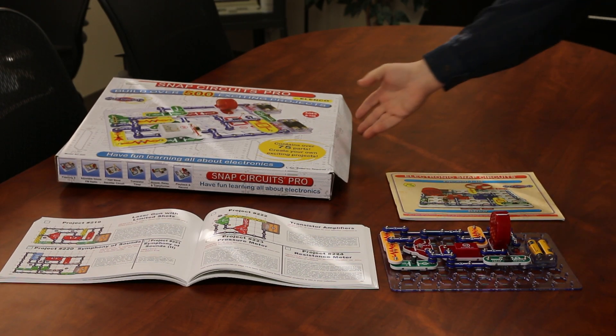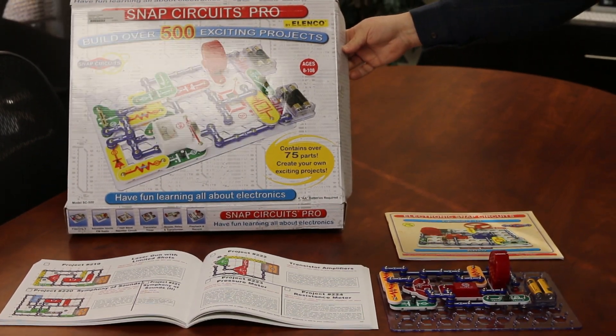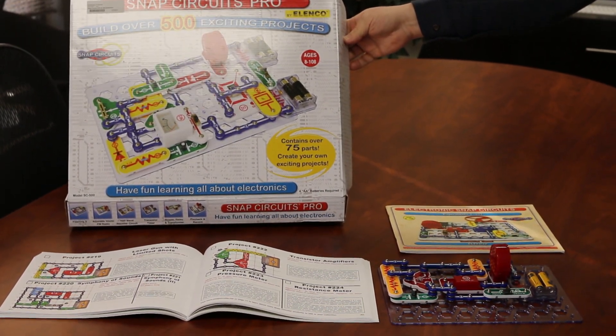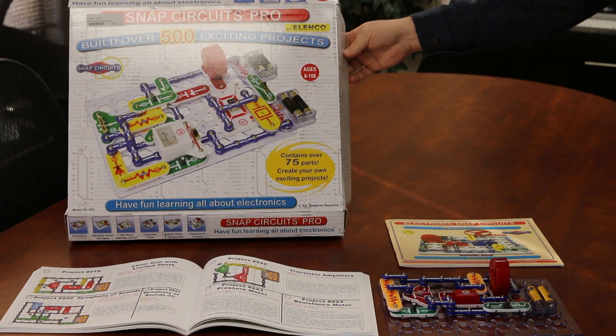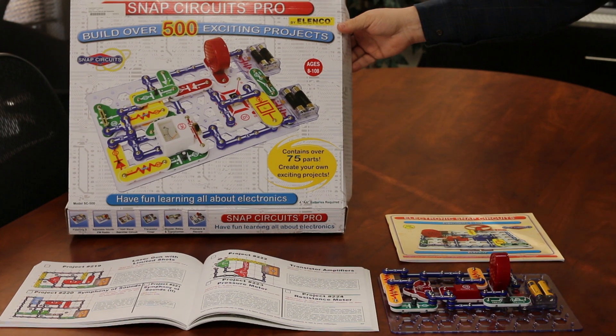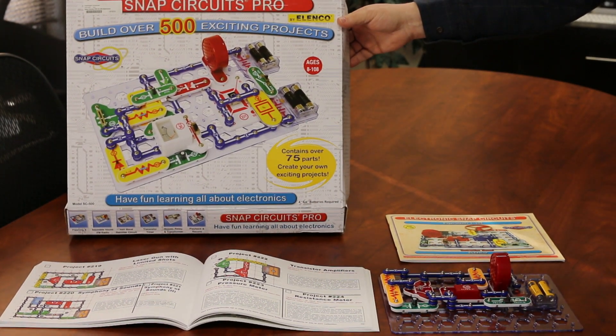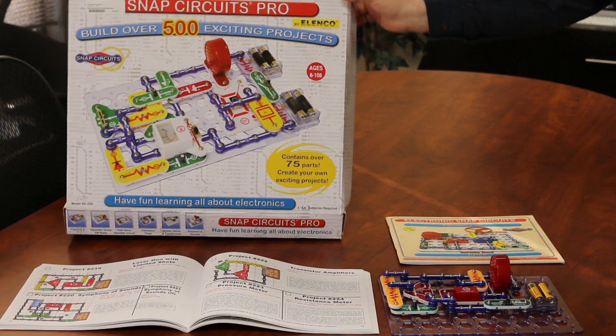So this is Snap Circuits. I'm going to go ahead and hold up the cover of the box so you can kind of see what it looks like — you can build over 500 different types of projects. I went ahead and did one today, but I wanted to show you it just because there's a lot you can do with this, and it really teaches kids all about electronics. It's fun and engaging for kids.